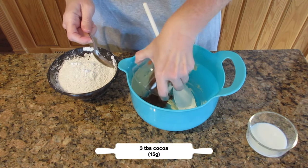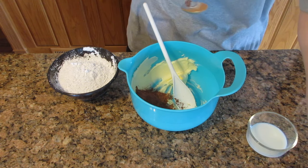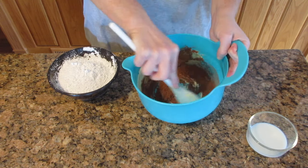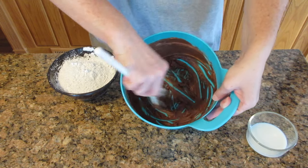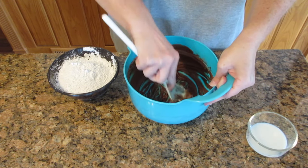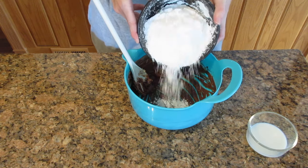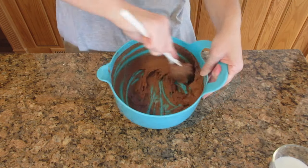Add in three tablespoons of cocoa, 15 grams. This will give you a nice chocolatey flavor similar to milk chocolate. If you want a little more, add a couple more tablespoons. Beat until there are no more lumps, then add in your powdered sugar a little bit at a time — you can add a little more than a tablespoon at a time when doing it by hand since you don't have to worry as much about it getting all over the counter.